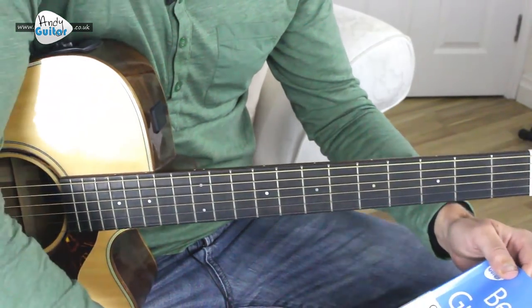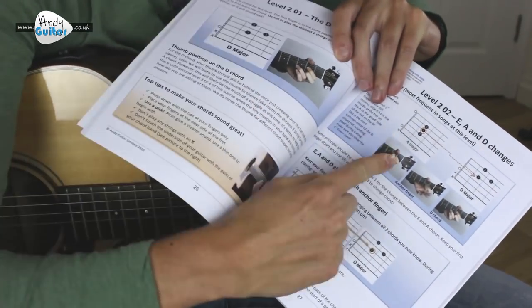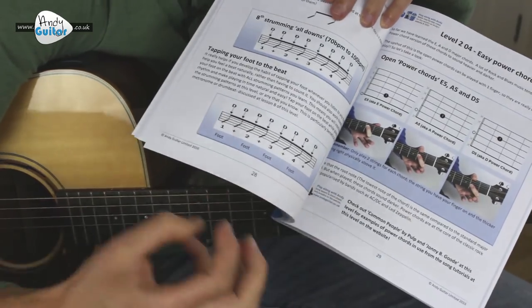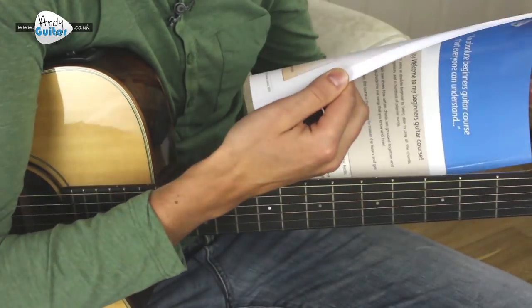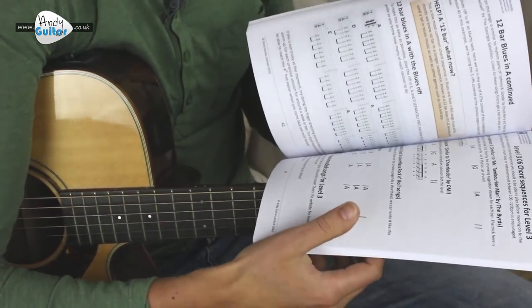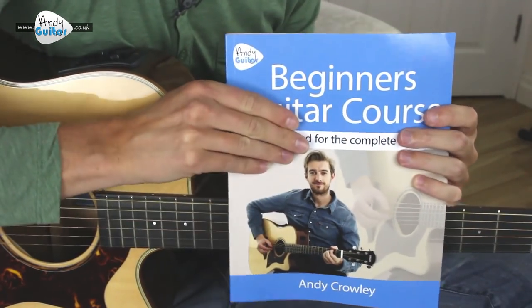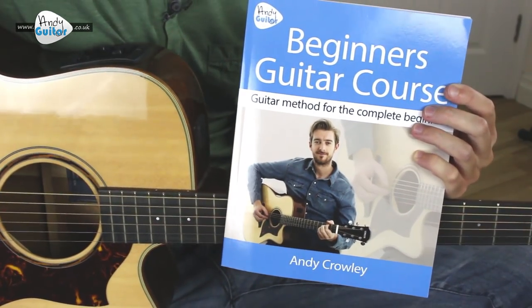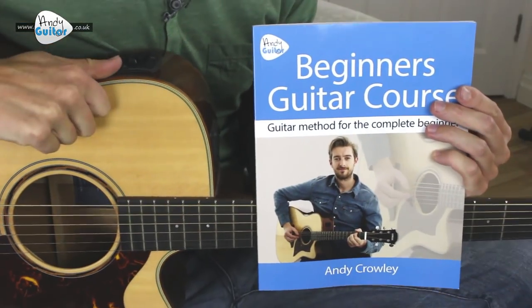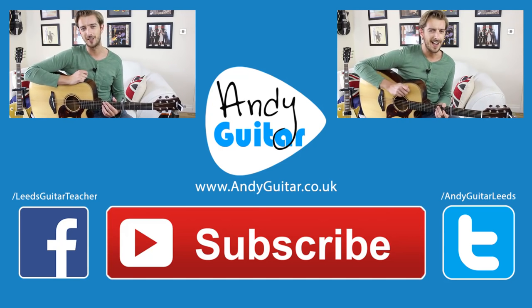And that is how to play Chasing Cars by Snow Patrol - the chords version. If there's anything you struggle with, I have my beginners course book out which talks you through this exact change - the D chord and how to change between A and D and E, A and D - and also talks you through eighth strumming, foot tapping exercises to really improve your rhythm, as well as lots of other chord diagrams and practice routines that line up to all the songs in my beginners course. That's available on the website at andyguitar.co.uk. Or get on to part two of this lesson where we check out how to play the lead line to this song. Thanks for checking out this lesson - please click the links on the screen to either subscribe or check out more of my free lessons. See you again guys, take care and bye for now.